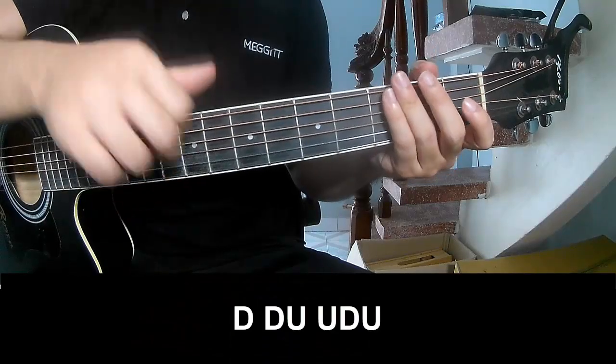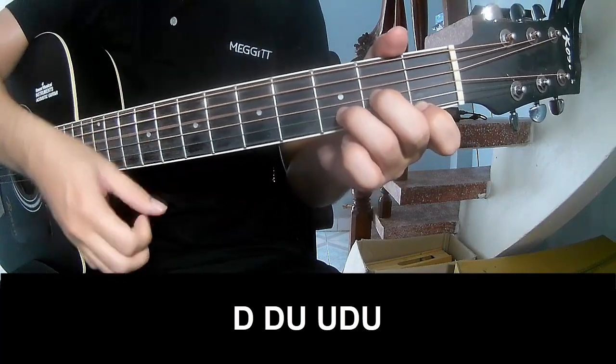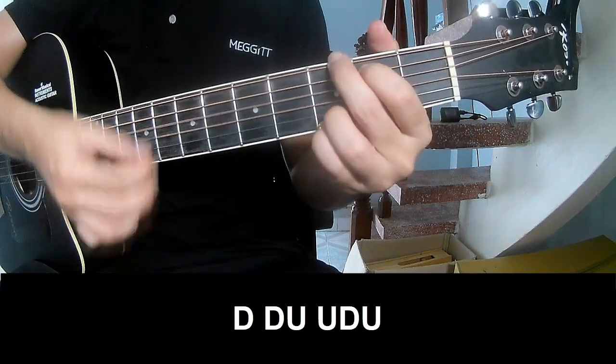The first verse and outro you should play down, up, up, up, up, up, up.